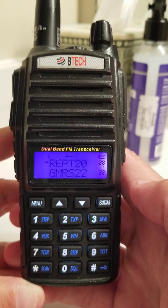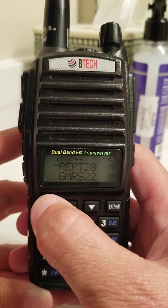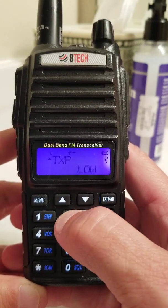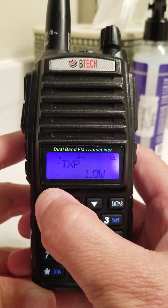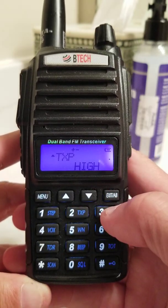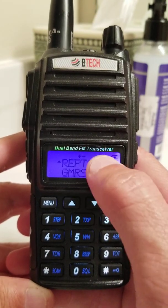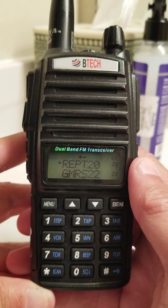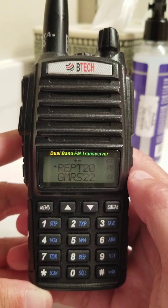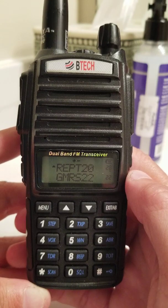Power is still set to low, so I'm going to set the power to high. I'll go to menu item 02, press menu, go up to high, hit menu, and exit. Now my top channel — you've got two channels here, an upper and a lower, so you've got to be sure you're hitting the right button. I have the upper channel on repeater 20, which is Sassafras. The offset is already set, I have set the tone, and set the power to high.